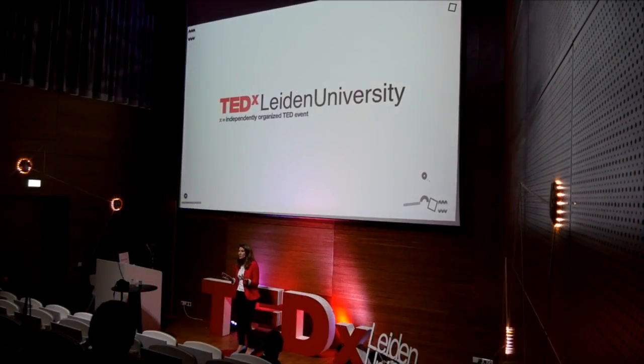Today, we will start with a small experiment. And therefore, I need a volunteer. A big applause for our volunteer.